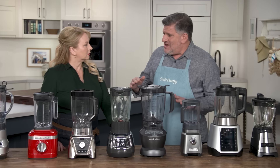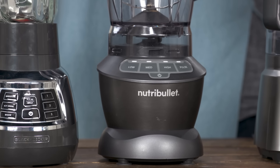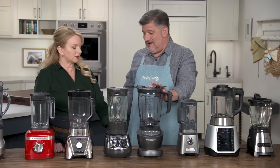The almond butter test spoke to the need for brute force. A lot of these had a hard time with that. This one, which is one of the two most powerful at 1,200 watts, did a great job on the almond butter with a minimum of going in there and poking and prodding. You just need more power to get through those almonds because they're super tough. Power is important.